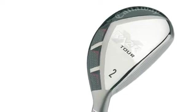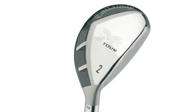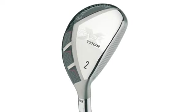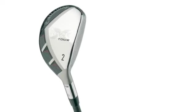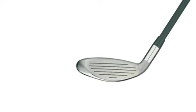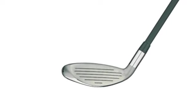Aggressive VFT technology precisely varies the internal thickness of the face in each club to increase the size of the sweet spot and maximise ball speeds across the face. The club head of the Diablo Octane Tour fairway wood has been heat treated for enhanced strength, giving you increased distance and a pleasing sound at impact.